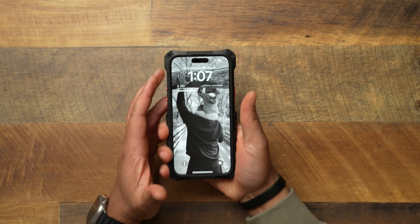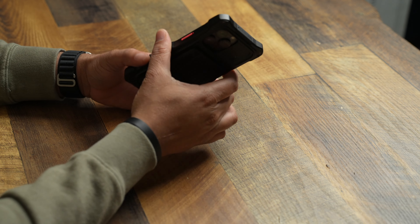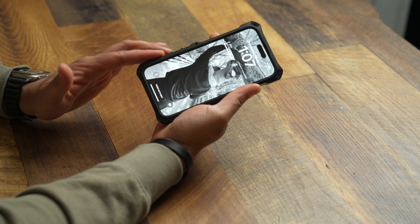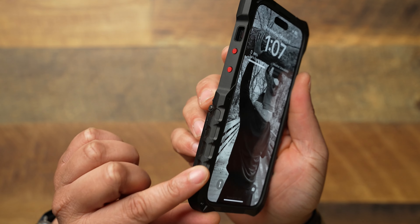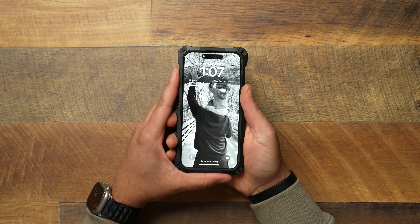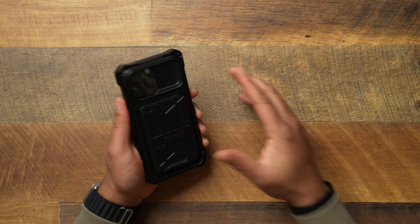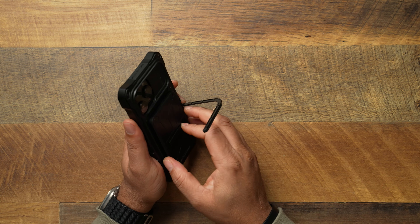How does this feel in your hand? This thing feels like a tactical unit in your hand — absolutely insane. It feels like you have a big bulky case on your phone, and guess what, you do have a big bulky case on your phone. It has a lot of grip, but it's a little uncomfortable to hold because these edges are sharp. You're going to feel this case in your hand — that's just what it is with something like this.